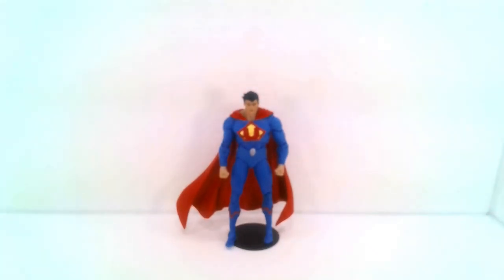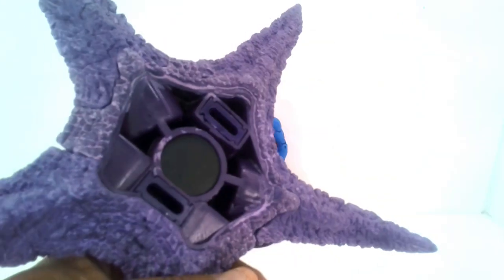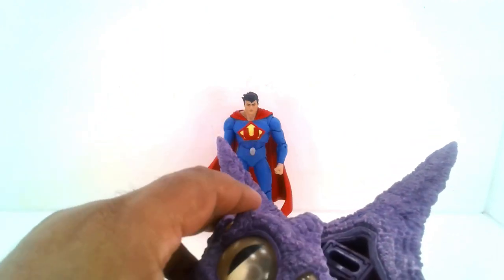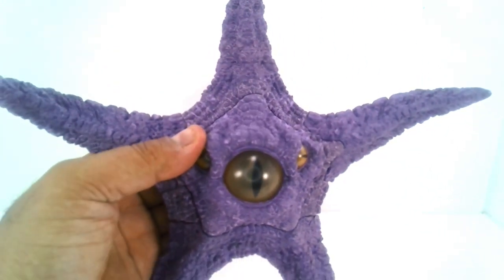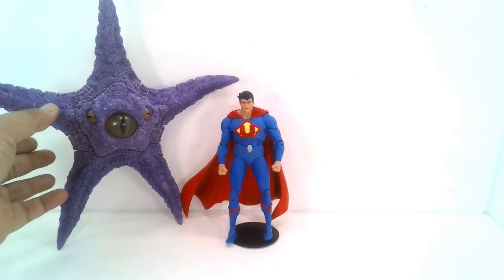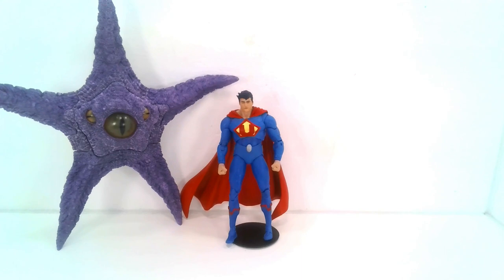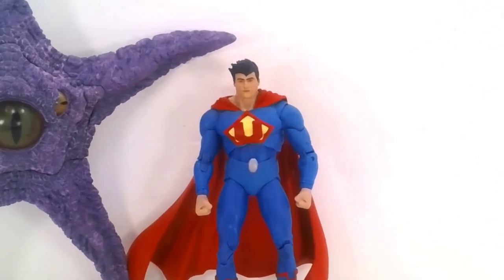Now we've got the final piece for our Starro builder figure. Let me go ahead and grab Starro — there we go. Now Starro finally has a set of eyes. Let's connect that piece — it just clicks on there — and there we go, Starro is finally finished! It looks pretty good. It's not my biggest builder figure, but it is a cool one to go along with Ultraman. I'm still not sure what the connection is — leave me a comment below to let me know.